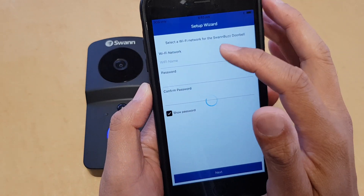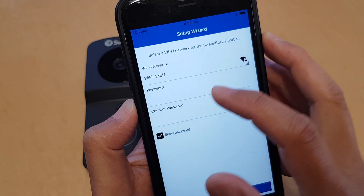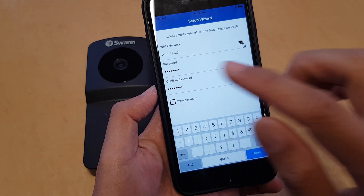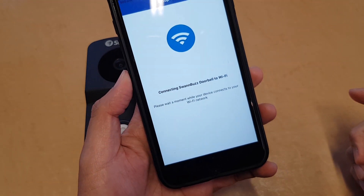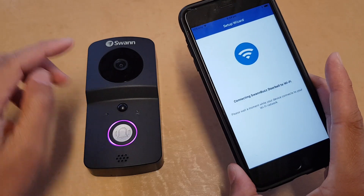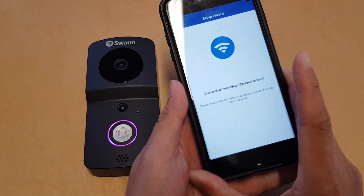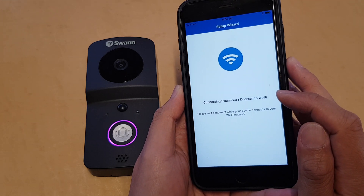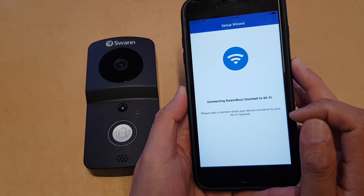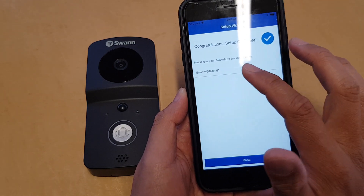Now you need to put in the Wi-Fi password — this is the Wi-Fi password for your home network. After entering the password, tap the Done button and then tap Next. The app will now try to set up the doorbell on your Wi-Fi.